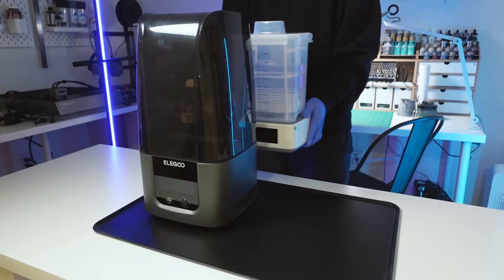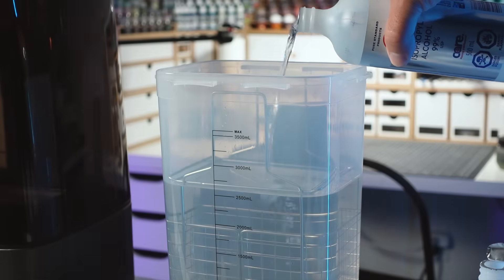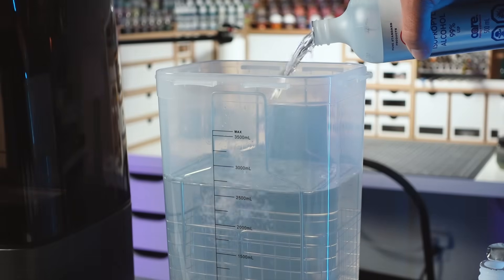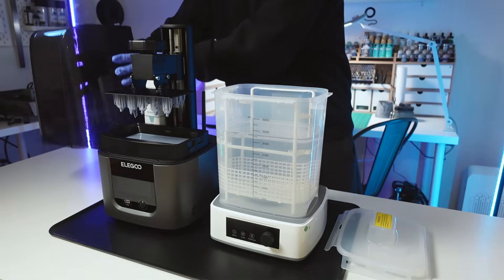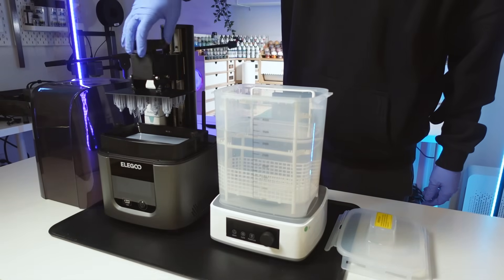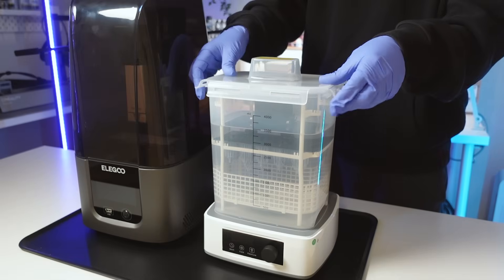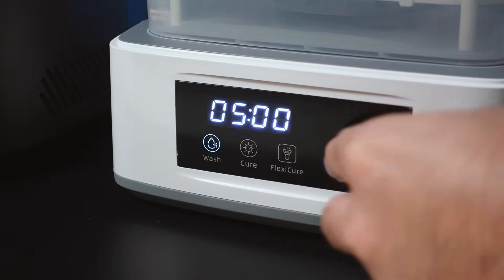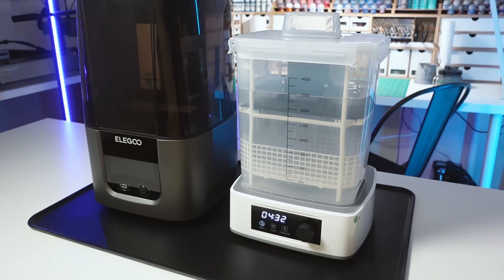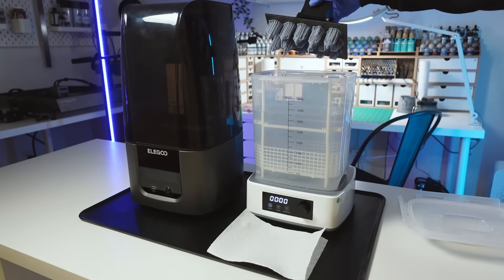My preferred method and the recommended way to use these machines is to fill them up enough so that you can place your build plate with the models attached directly into the wash station. You'll need to fill your wash station up quite a bit to accommodate this technique, and you'll also need to double check that your wash station can actually fit your build plate. Placing the build plate directly into the wash station will prevent the need to handle the uncured models directly, which is a massive pro for anyone who wants to prioritize cleanliness, and as a bonus, this will clean your build plate simultaneously. I usually wash my models for about five minutes, which does a good job of removing all uncured resin from the miniatures. Once done, I remove the build plate and let it dry for a few minutes on a piece of paper towel on top of a silicone mat.